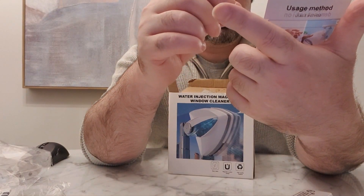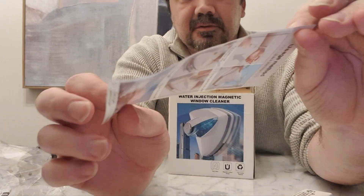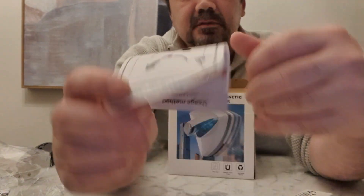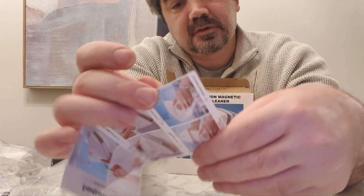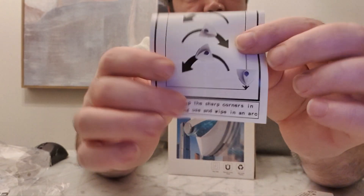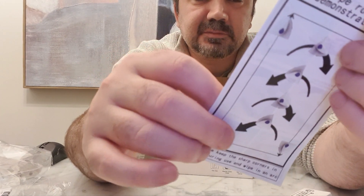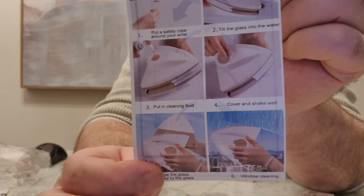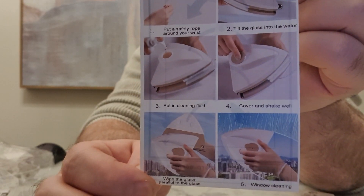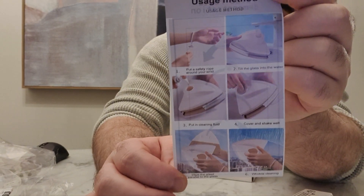That's the wiping route - the way you're meant to use it. That says please keep the sharp corner in the front. There's the usage method - more usage method. Can't read this backwards so you'll have to read for yourselves. I'll just quickly read it to myself. Yeah, okay, all good.